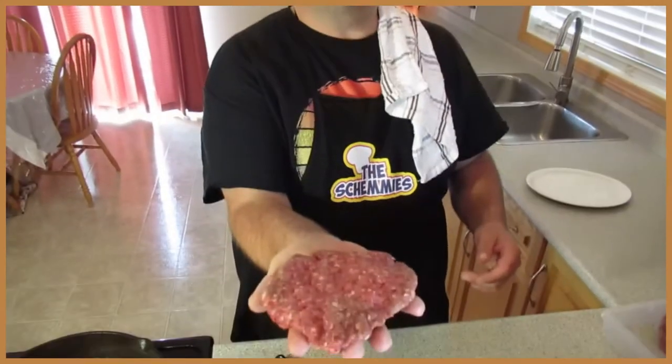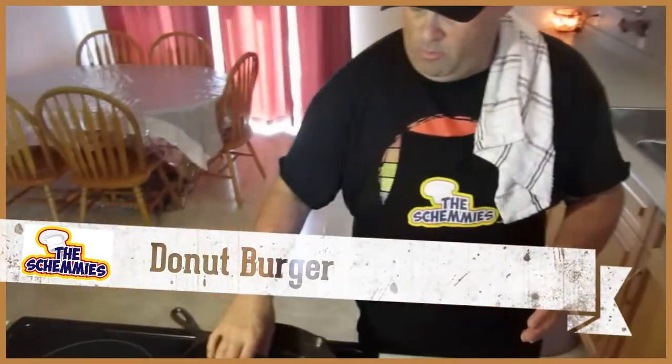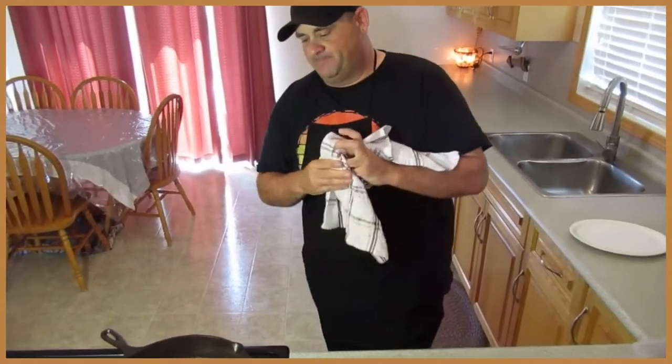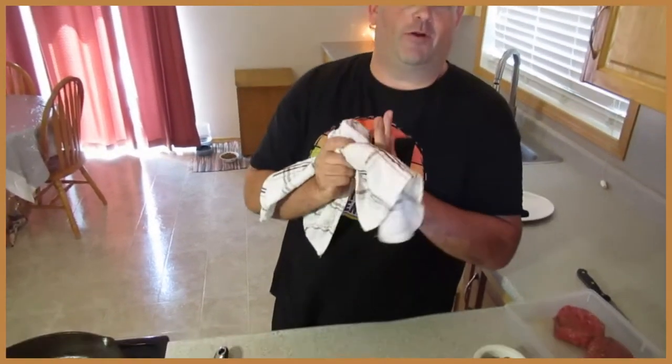Here we are guys — have a look at that, an 80/20 chuck I ground up this morning. That's what I prefer to use, it's just great. Now we're doing the donut burger. When you're in the kitchen and you're cooking and you're working hard, you're going to be able to troubleshoot. There's no stress with me cooking, you guys know that. We're just going to brand this burger up and get ready.